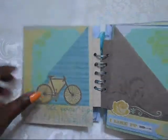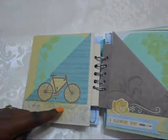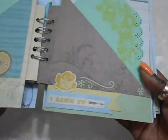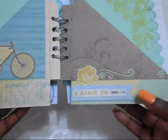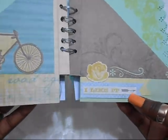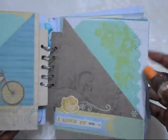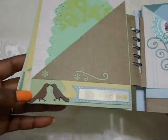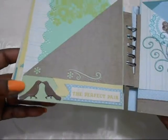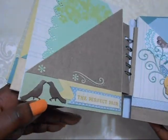Here I used one of the fabric stickers from the collection, as well as a sticker that says 'I Liked It.' EK Success punch, and another flower stamp image there. The inside, and that's the backside. This is a 3D sticker of the birdie, and I thought it went well with the sticker that said 'The Perfect Pair' — I thought it was so cute.